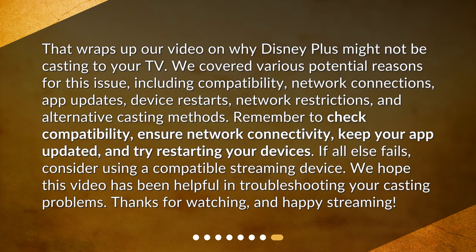That wraps up our video on why Disney Plus might not be casting to your TV. We covered various potential reasons for this issue, including compatibility, network connections, app updates, device restarts, network restrictions, and alternative casting methods. Remember to check compatibility, ensure network connectivity, keep your app updated, and try restarting your devices.